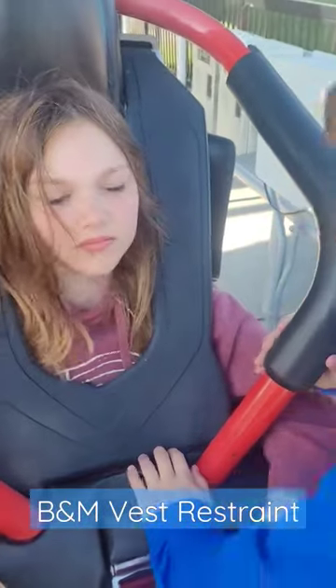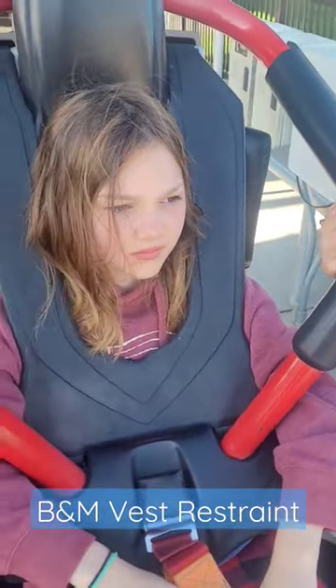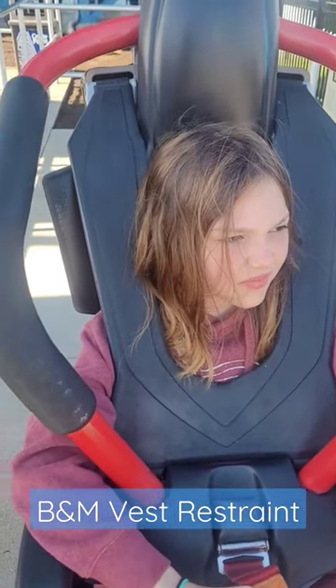Show your headroom — you've got plenty of room. You don't get any headbanging. I prefer these over the B&M hard restraints myself.